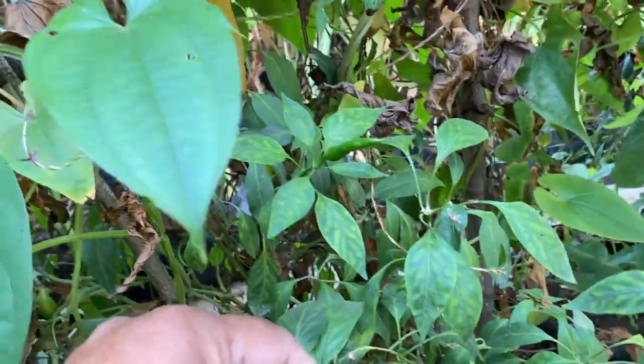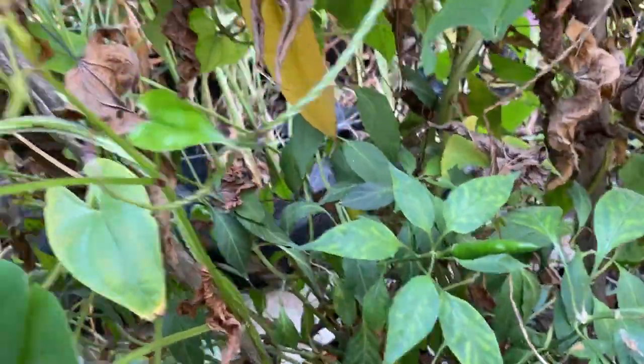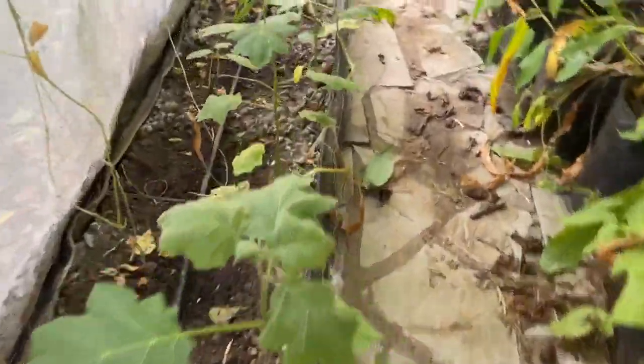Here is the chili — it is still producing some chili, but due to the shading condition it is starting to produce a lesser amount. So this is all about what we are growing in this growbag garden.